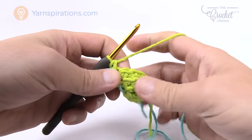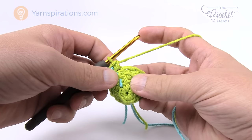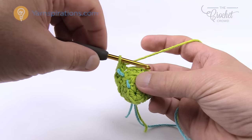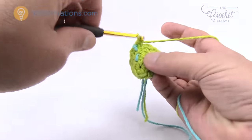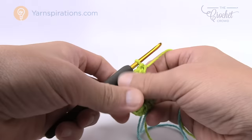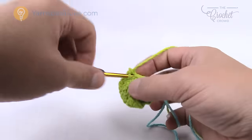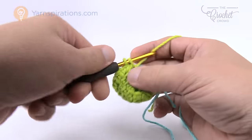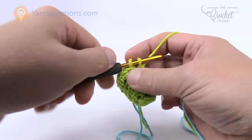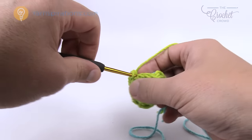In round number five we're going to do another increase. You're going to notice in this entire project that whenever we do an increase there will be a set amount of single crochets in a row before you put two into the same one. The last time we did an increase there were two single crochets in every stitch. This time the first one is going to be one single crochet into the first stitch, and then the next one is going to be two single crochets into the next stitch — so one and two. That's the repeat pattern all the way around: one by itself and then the next one is two. The next time we increase, there will be more single crochets in between the groups of two, and that allows us to progressively get bigger.